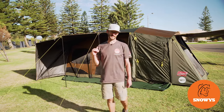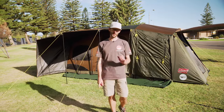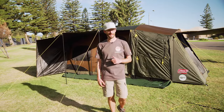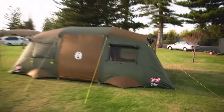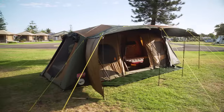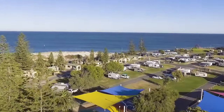Hey guys, set up behind me here is the Coleman Instant Northstar 10 Darkroom Tent. I'm going to show you how to set it up and how to pack it away today. Let's check it out. Bedford Stone is here guys, down in Adelaide's Western Suburbs at the Big Four West Beach Holiday Park.